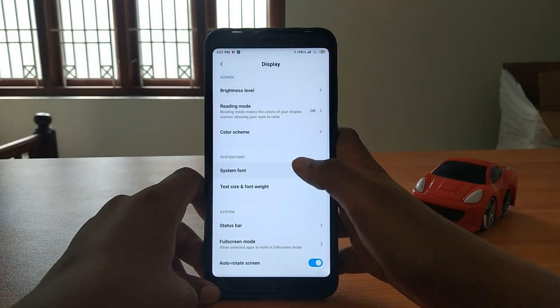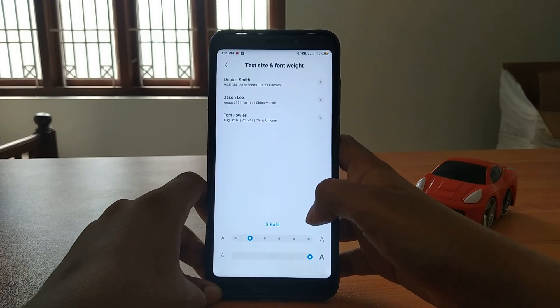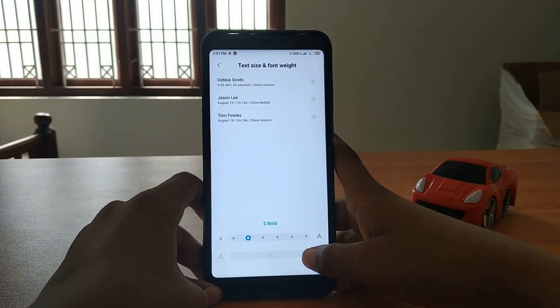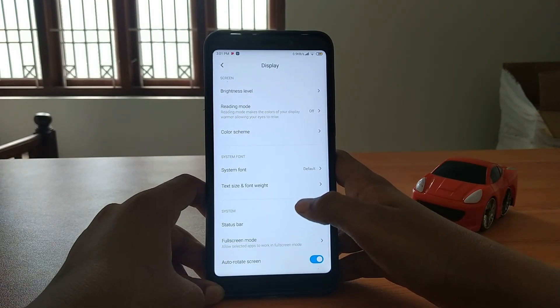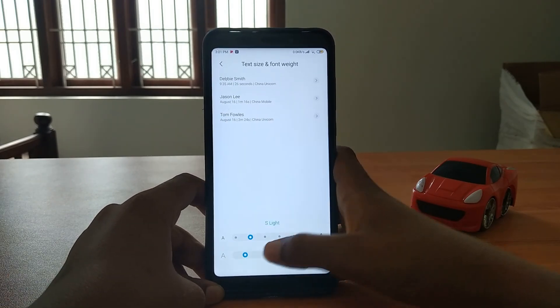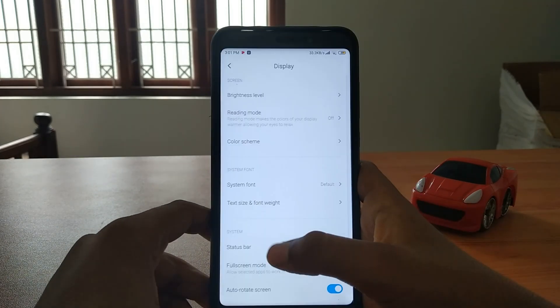Let's go to display settings. Under system font, I've already installed Milan Pro, but the default font is Roboto. We can adjust the boldness of the text - right now it's light, but I like bold text. Extra bold - you can see it's better.